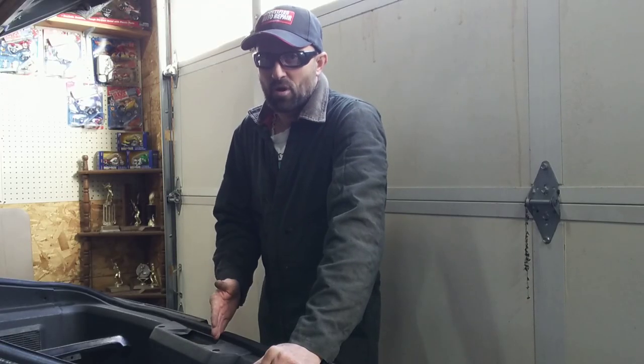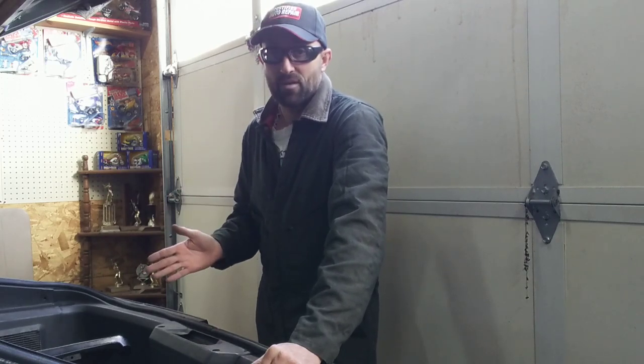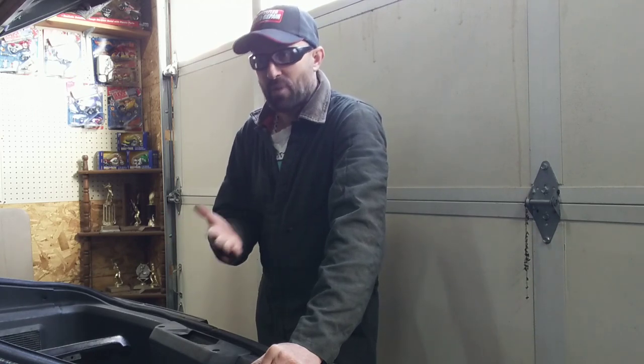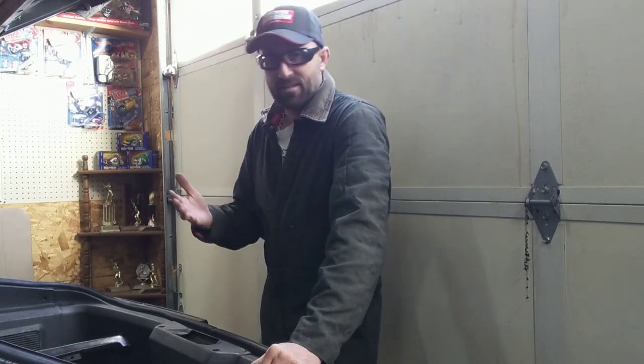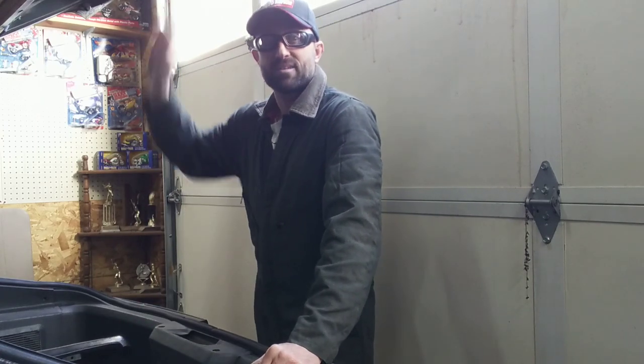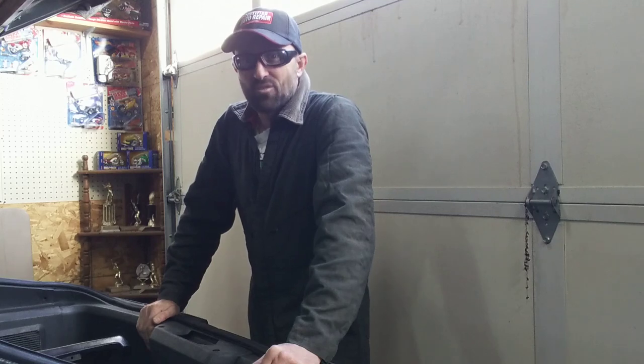Once you have the seal all the way put on, at that point you can just double check yourself, make sure it's seated well all the way around. Everything looks great — go ahead and take your screws, put them all back in your panels themselves, make sure you didn't lose any. And then at that point, you can go ahead and shut your hatchback down, and everything's going to seal very well.